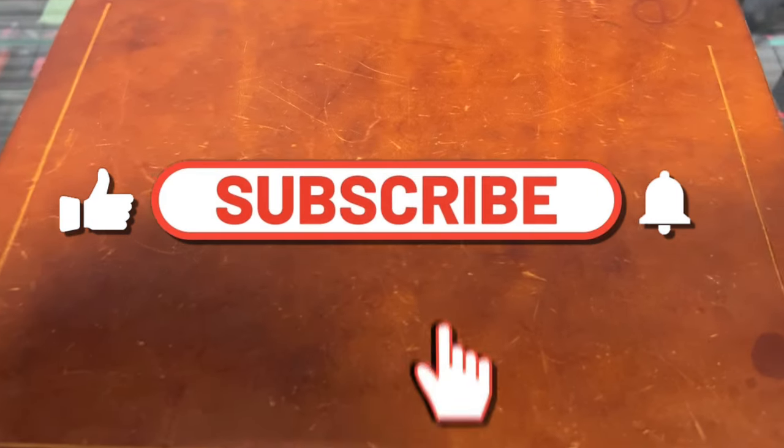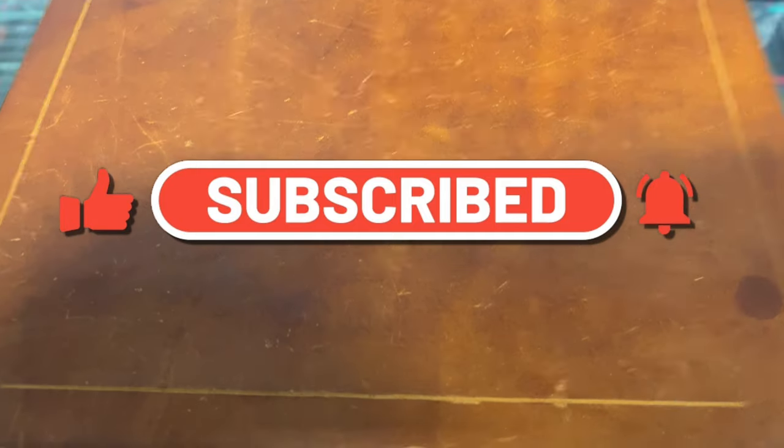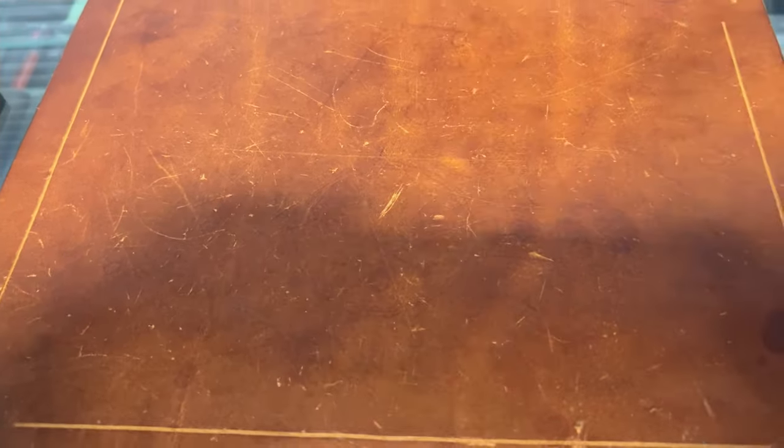Welcome back to the channel. I'm at Jim's Firearms in Baton Rouge, Louisiana, checking out some Microtech. We got some very hard to find Microtech right now. If you want one, you better call up here — ask for Ross or Brian and they will take care of you right off the bat.